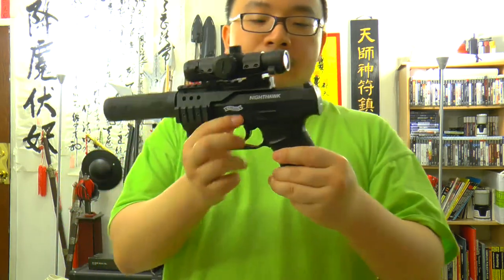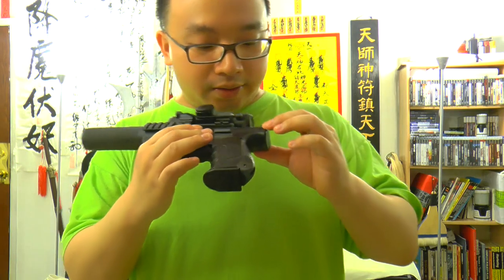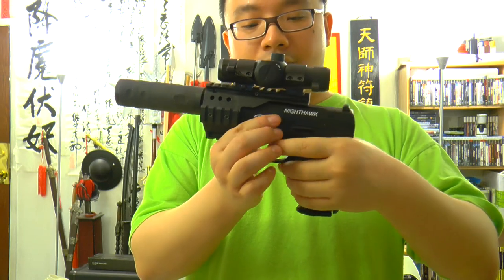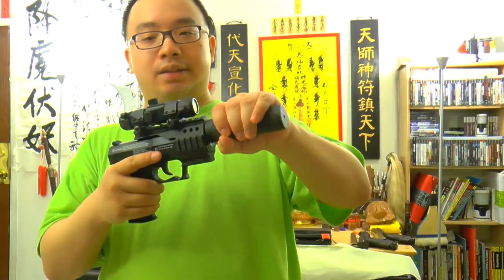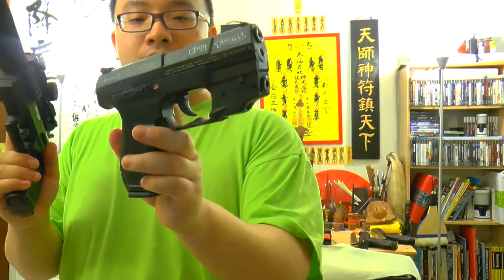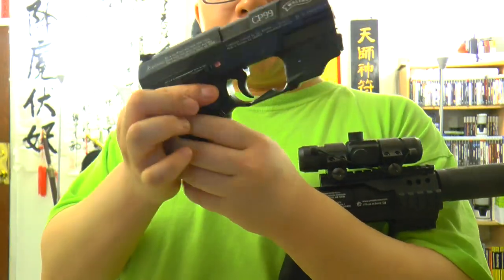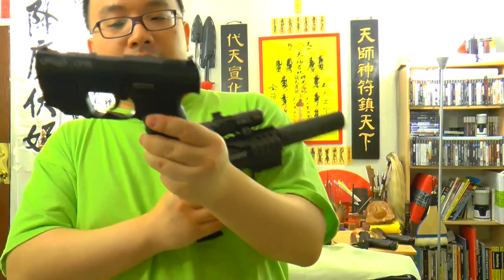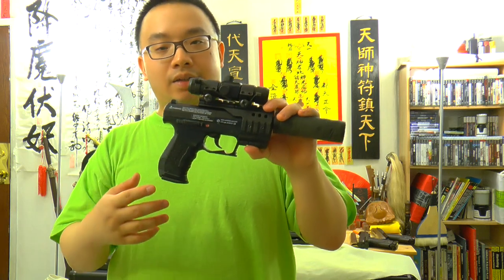One thing that is different from the CP99 is you cannot cock the slide — you cannot pull it back. There's no decock feature, and it's only double action; you cannot do single action. So it's not really as good as the CP99 in that regard. The CP99 you can actually cock the gun, pull it back into single action, and it also has a decocking feature. I really like the CP99, but the Walther Nighthawk is essentially a CP99 that is double action only.